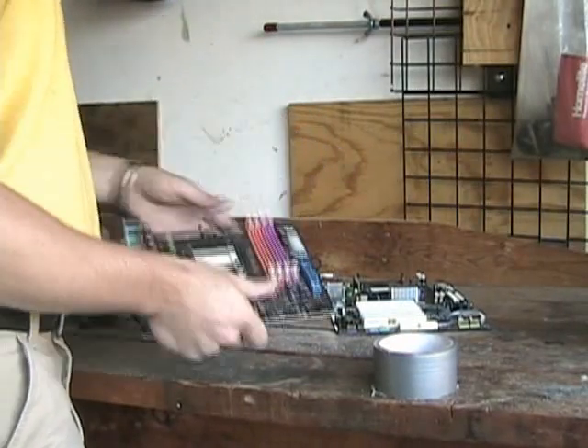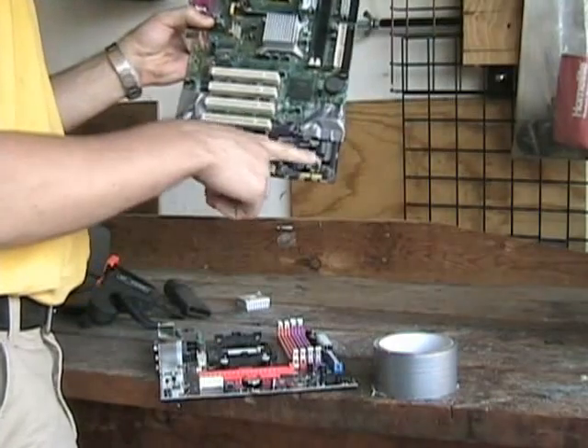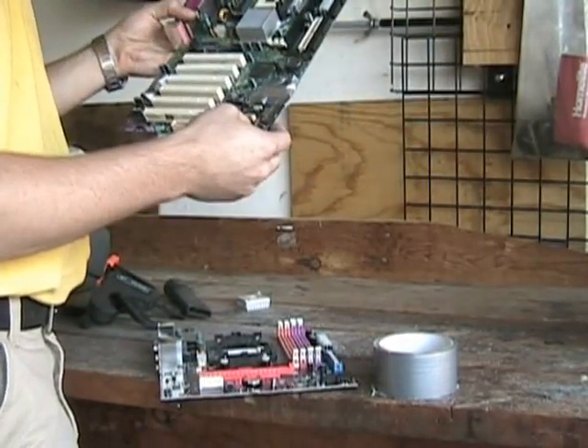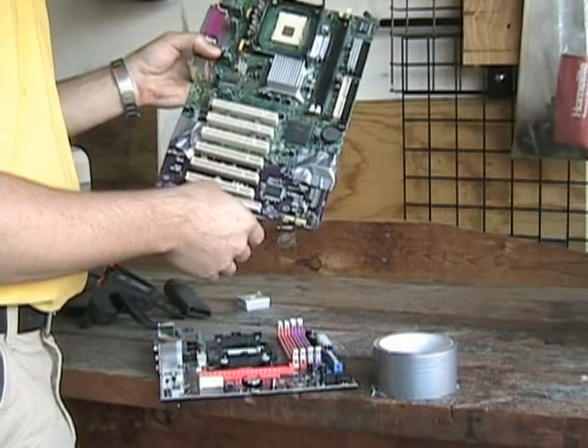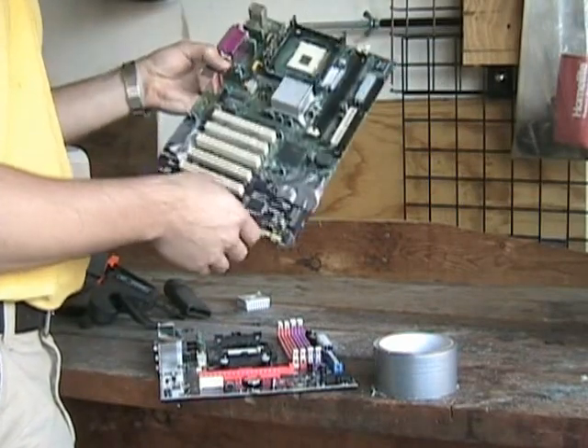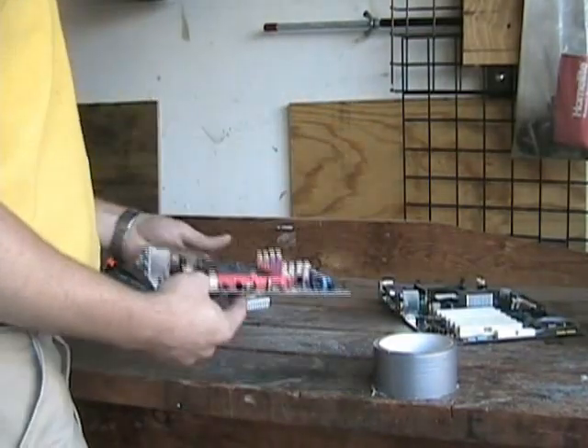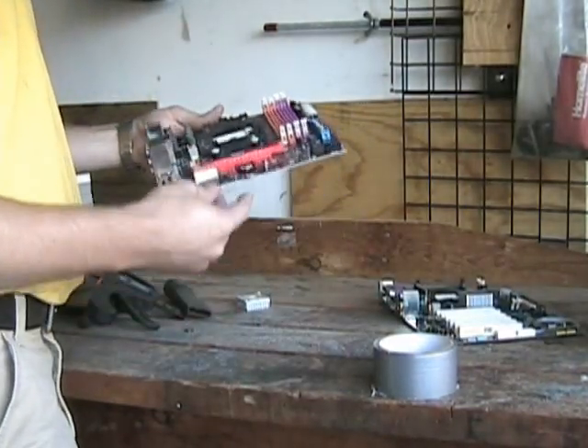Now, you have to figure some way of turning this thing on. Because we kind of took the power leads and all the LED leads — that's all now attached to this one. But this one, you could have dual power buttons on it. Everything. Pretty cool.